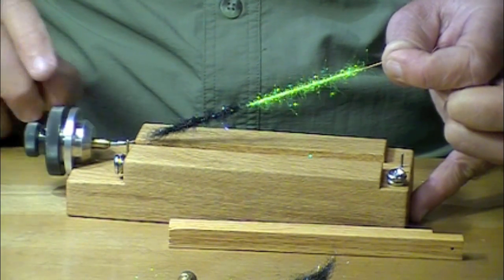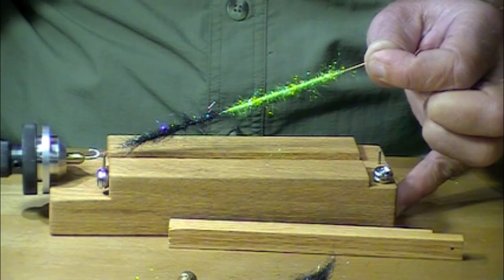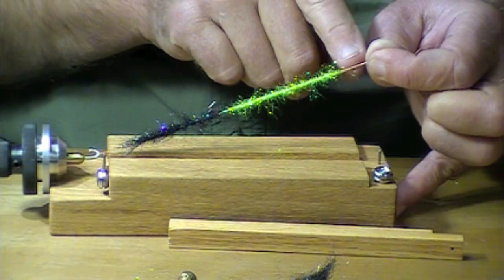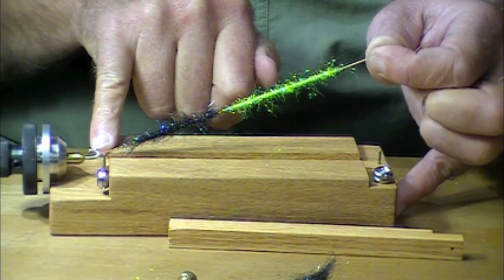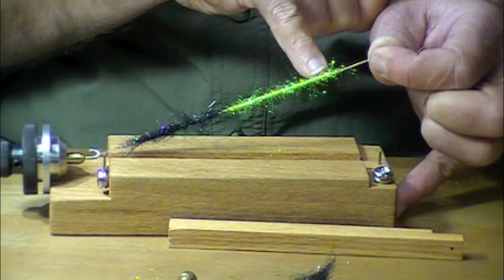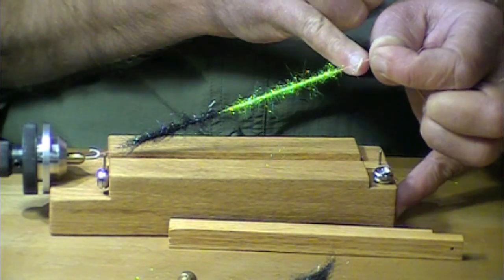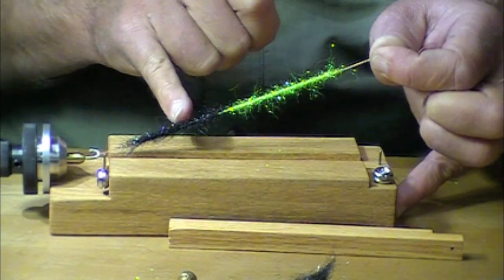If you don't let it twist, it winds up too quick — it's a balancing act. If you spin the wire too tight, it's going to break right here — this is where it's going to break. So you let it spin a little bit. If you're going to do a standard body, you're finished right now. This is the butt, this is the body section.